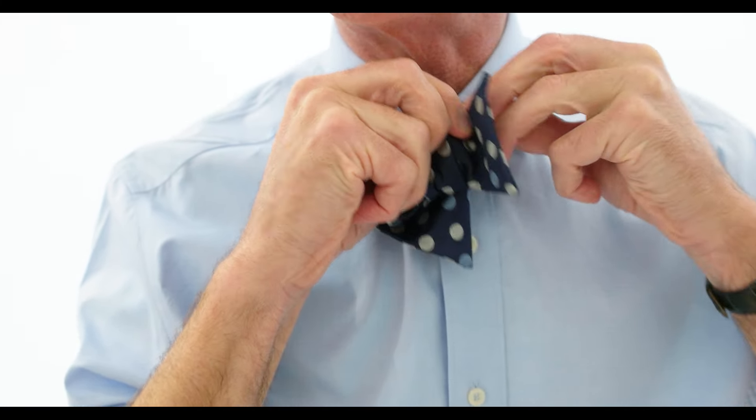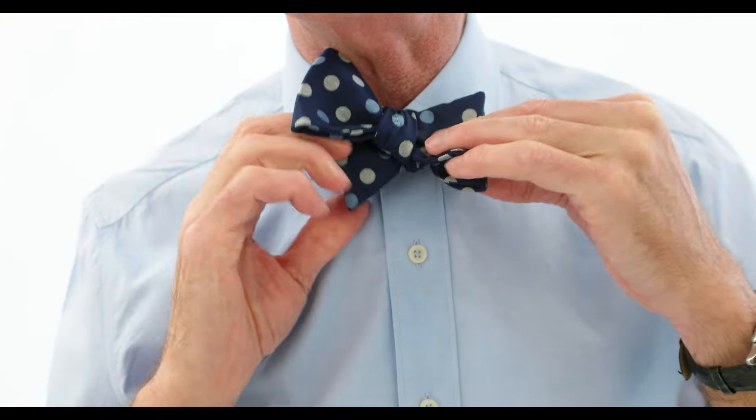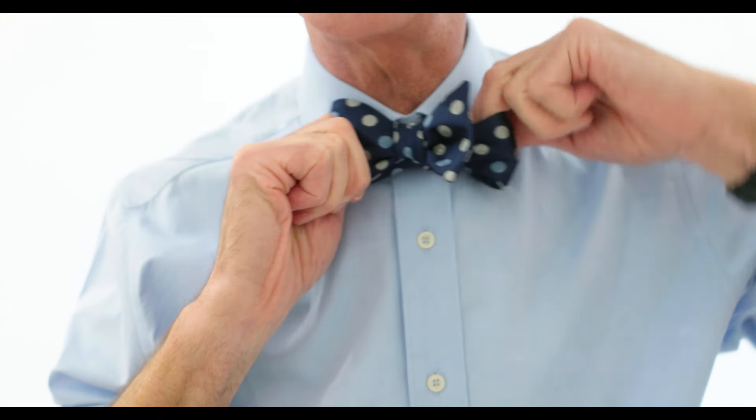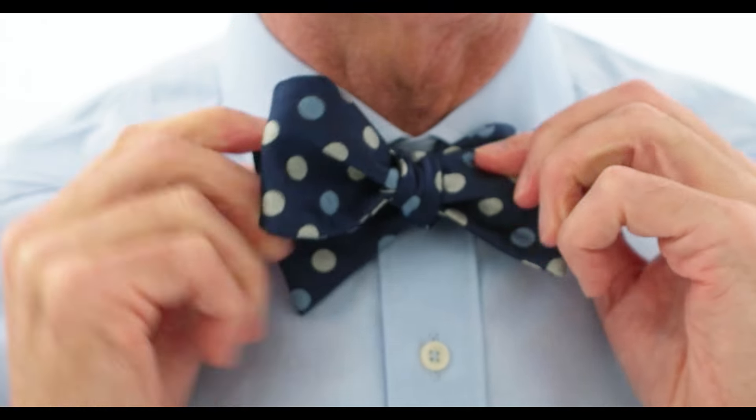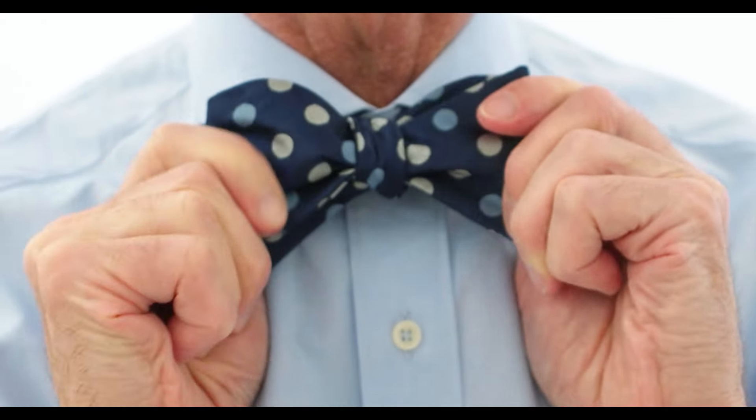Or if you want to go nautical on me, a bight — B-I-G-H-T. But there you are. Now we must dress the knot. This is true whether you're a sailor or a bow tie wearer — we are dressing the knot.